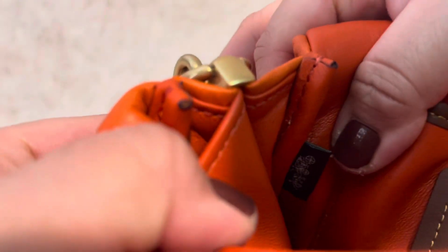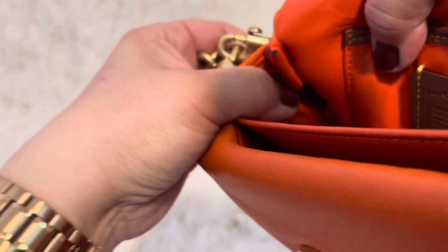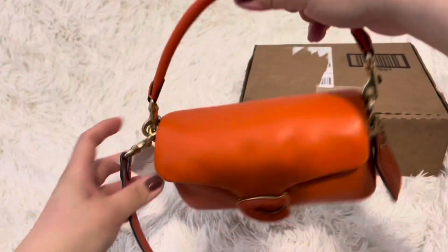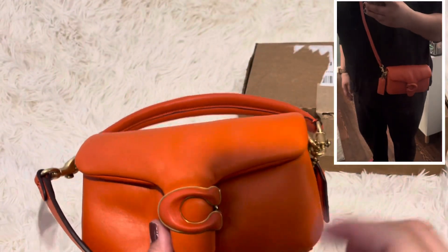There's a story patch and these little tags showing where it's made — this one's made in Vietnam. Super cute. You can wear it like this or as a crossbody. If I took any pictures I'll put an insert here showing how it looks on me.